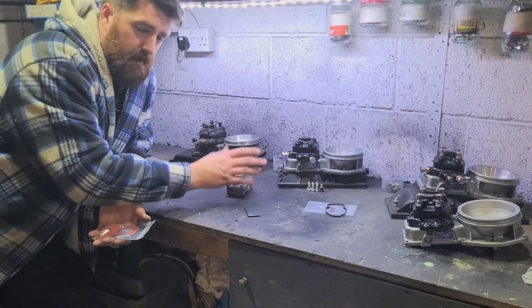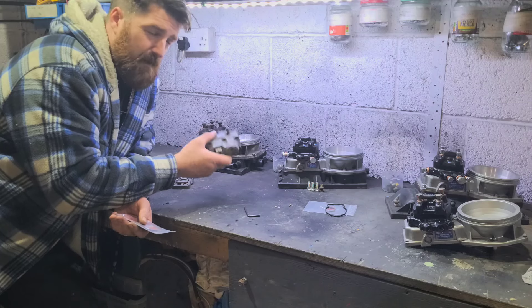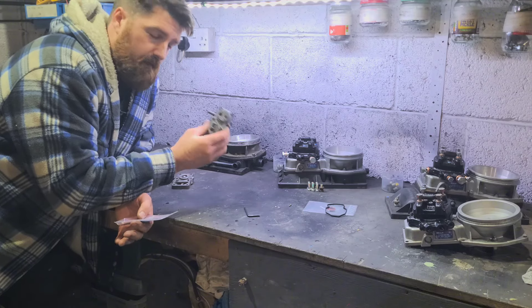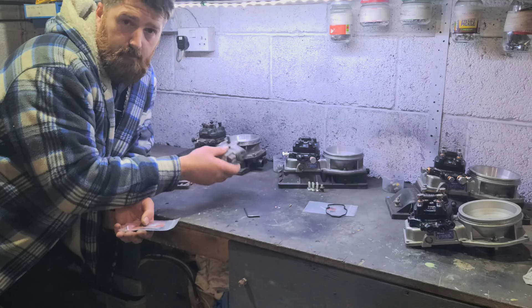We've gone over warm-up regulators before, but warm regulators have a diaphragm in them and it's vitally important for the car running and performing properly. Now they are 30 years old and they're falling apart. This one had failed, but it's been rebuilt so they're being replaced anyway.